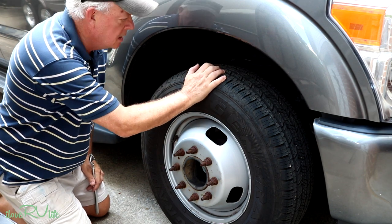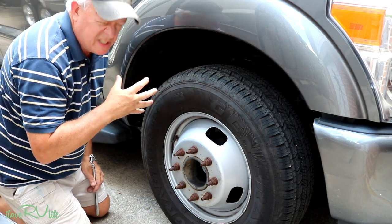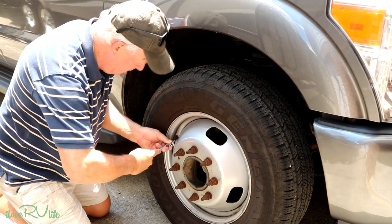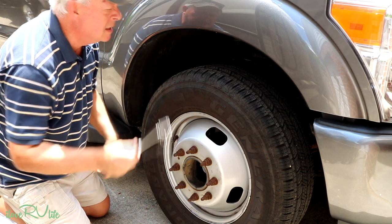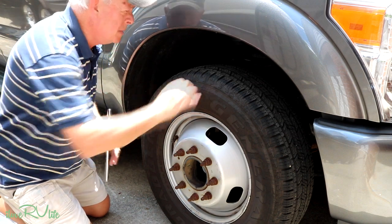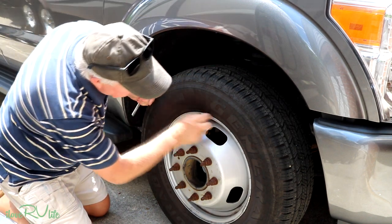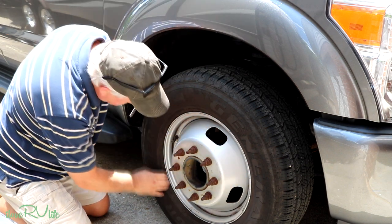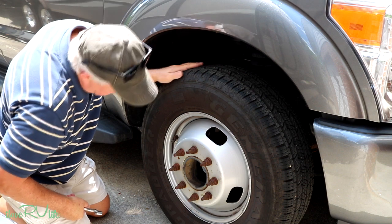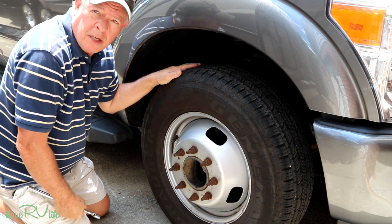Along with the camper tires, I'm also going to check the truck — it's a ton dually with six wheels. Look inside the driver's door to find the required pressure; mine call for 65 pounds front and back. I'm going to inspect them the same way — make sure they're flat on top, look around the beads for dry rot, check for damage. These are brand new, about a year old. So I've checked all the tires and we're moving on to the next task.